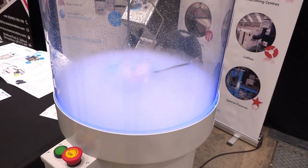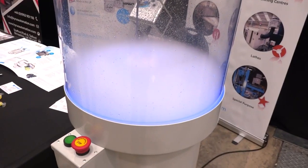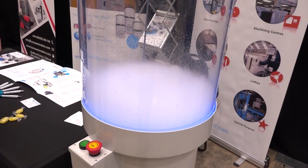Yeah, absolutely. This is to give you an idea of how oil mist works within a machine tool, like at the FANUC. And the filter mist unit is designed to protect people by extracting the oil mist, returning the oil to the machine tool, saving a little bit of money on the coolant, protecting the workers, and giving clean air in the workshop.